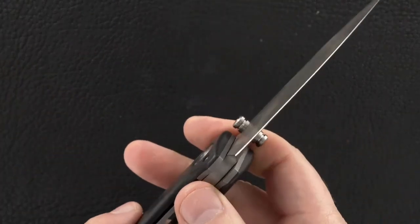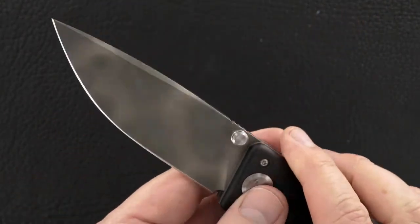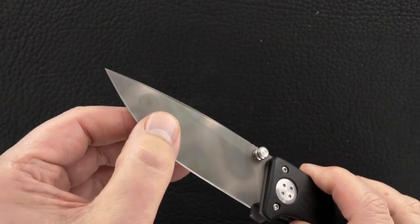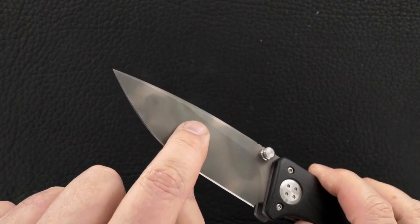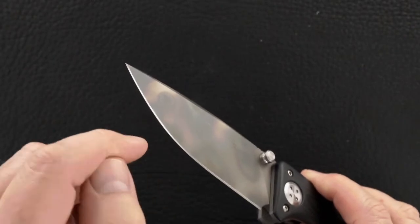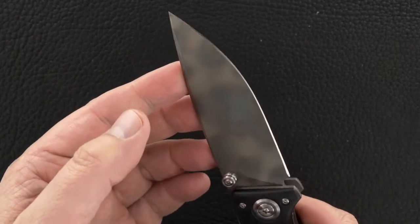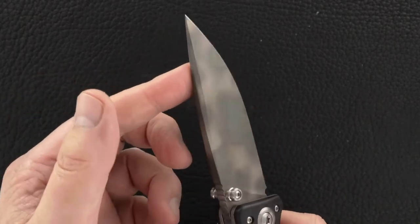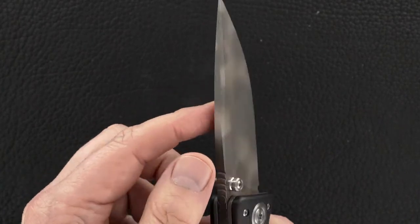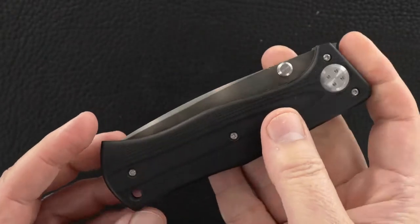The edge is original — there are no little nicks. It doesn't appear to have ever been used. That said, there are a couple of scuffs. There's one right there, and there's a second one right there. Nice swedge, typical of Todd's work, but this one is from when he was a young maker.